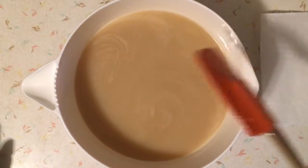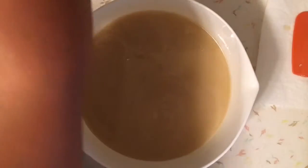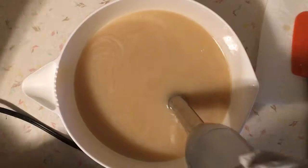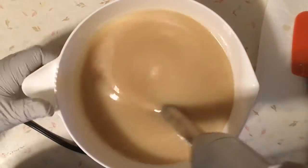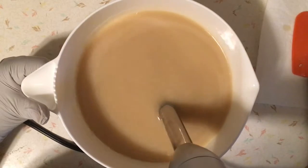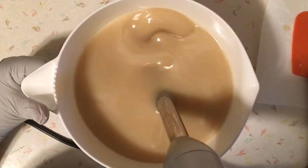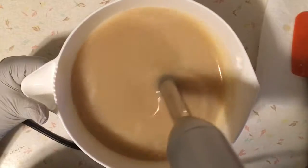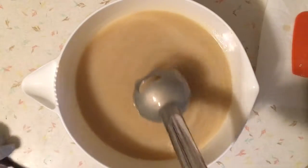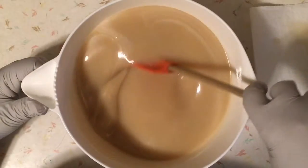Next I'm going to go ahead and give this a few whisks with the stick blender, just a few short spurts. I don't want to do much blending on this one.